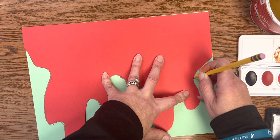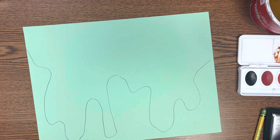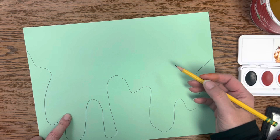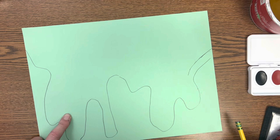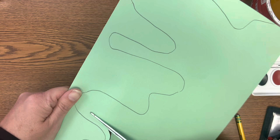It's not important that you get right directly on the line — I went off the edge just a little bit, and that's fine. Because you're going to cut this out smaller anyway. Now that I have it traced, I'm going to cut out a little bit smaller, not right on my pencil line. You're going to cut inside of your pencil line.